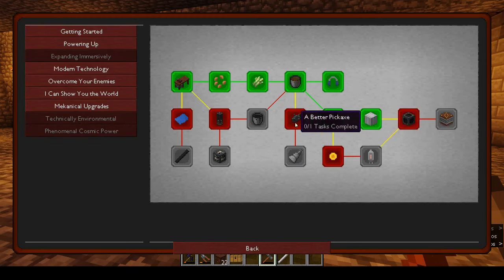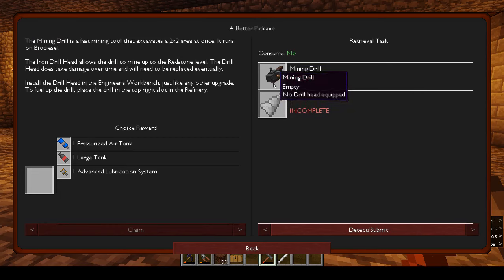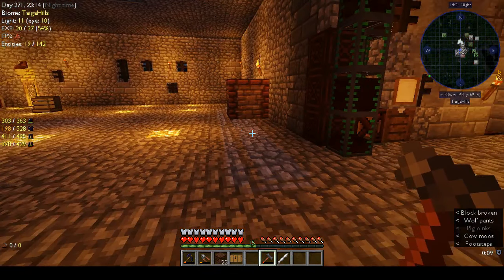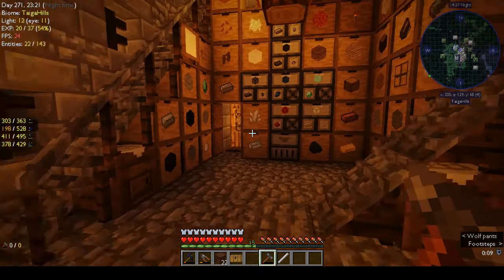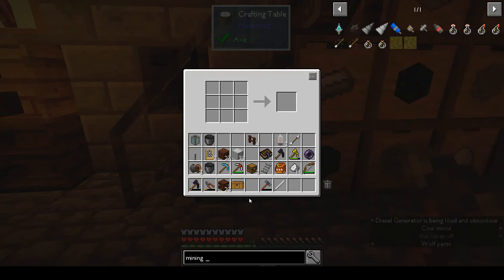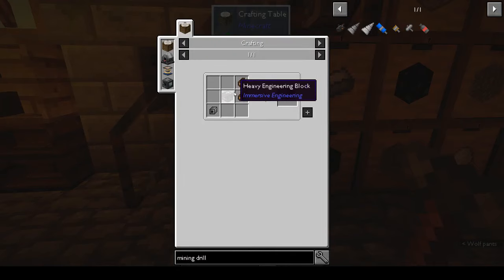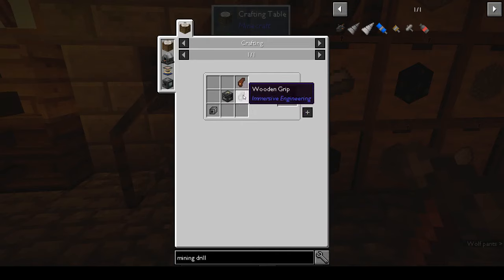What's that? Industrial turbine... a better pickaxe... let's do the mining drill. I don't know if we'll ever use it, but it's there. So let's go back over to our drawers and see what we need. We need two wooden grips, a heavy engineering block, and a steel mechanical component. We have the steel mechanical component and the heavy engineering block — we just need to make the wooden grips.